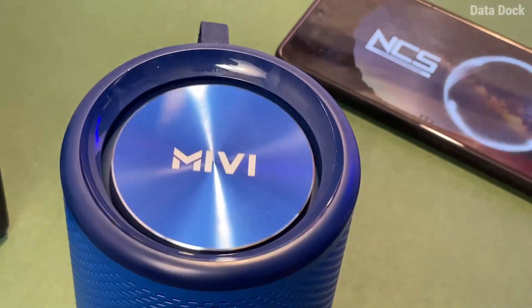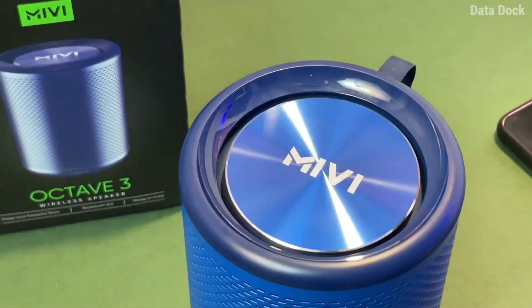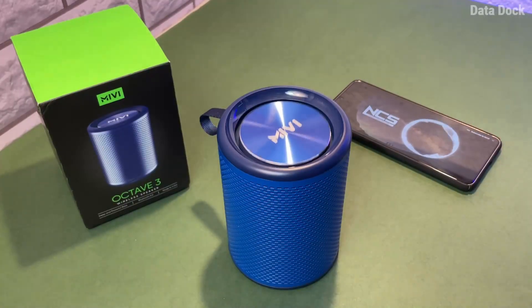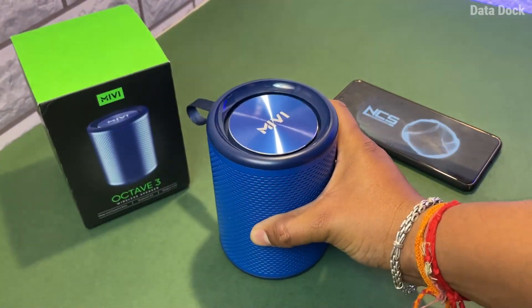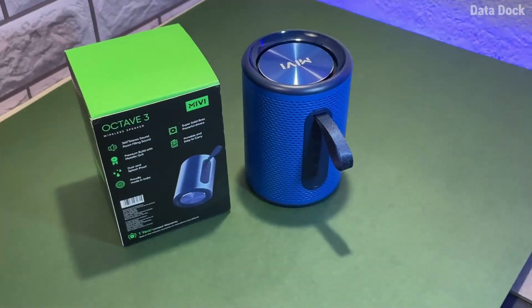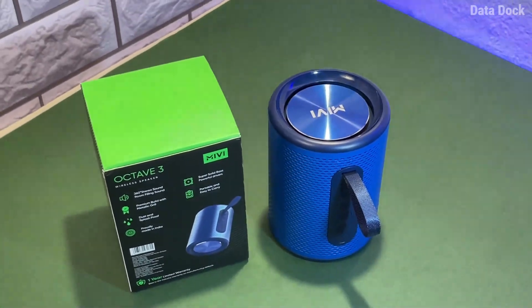Let's connect it with a smartphone and listen to some music from NCS. The sound is very large and the bass is very tight. When you keep it on any flat surface you get good bass feedback. If you like heavy bass, this speaker will not disappoint you.